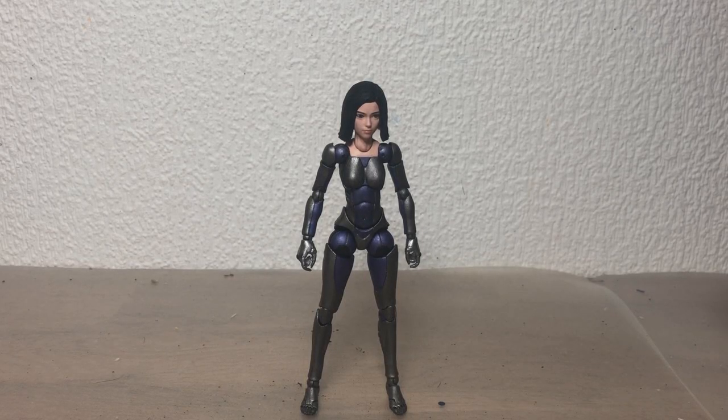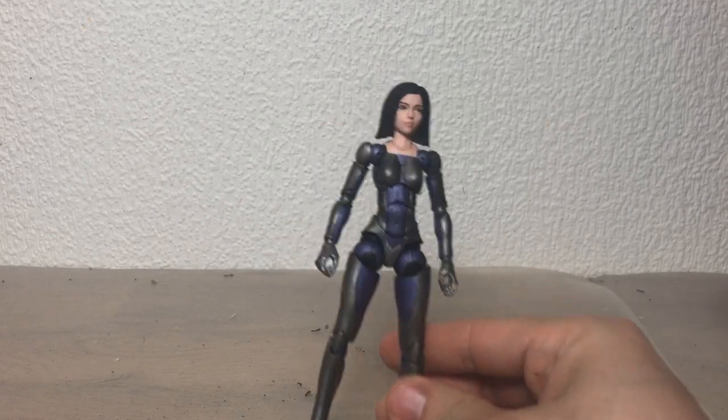Oh, so it's been a while. Sorry for the lack of updates, people, but I finally finished my Alita Battle Angel figure.